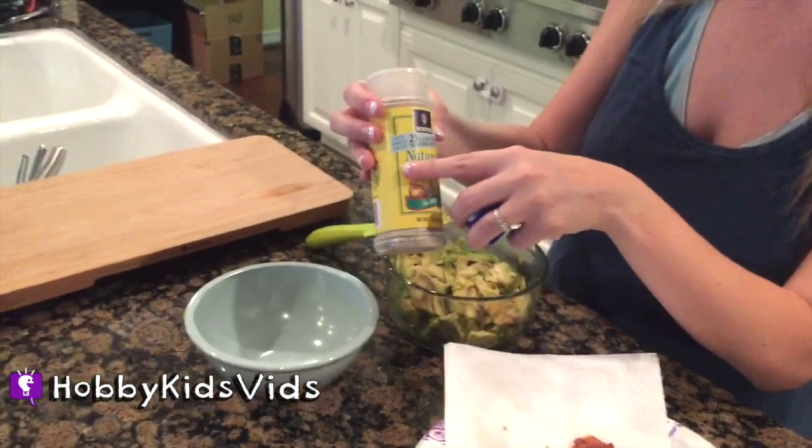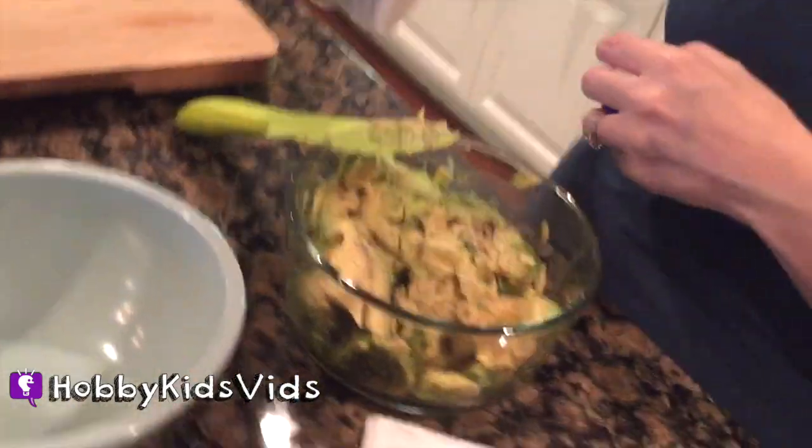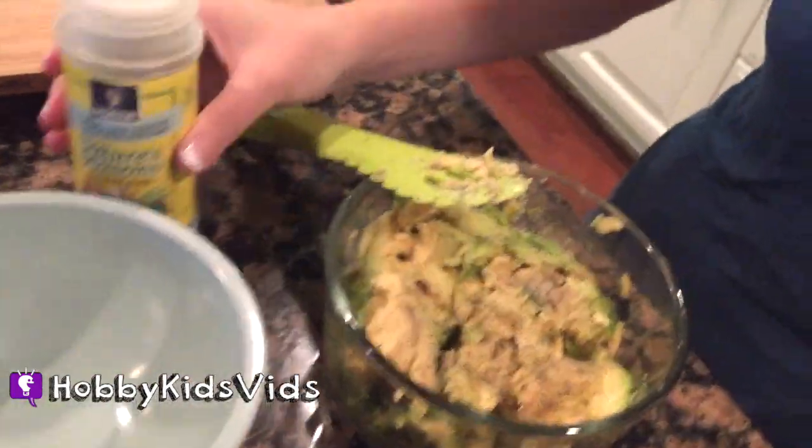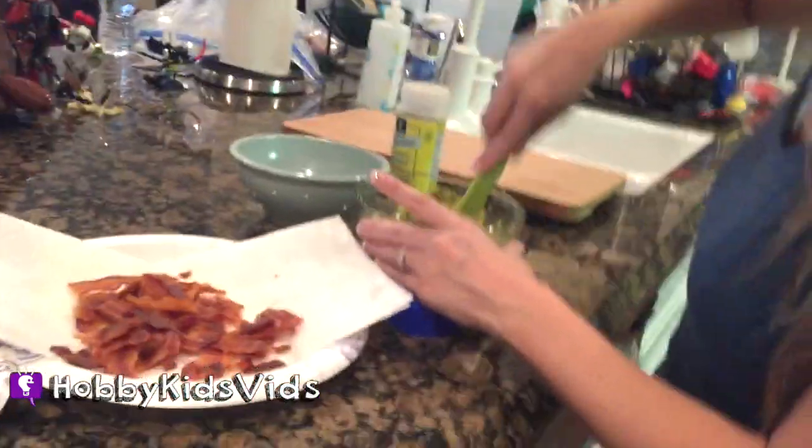Next we're going to add some of Nature's Seasons. This is one of my favoritest seasonings — it has no MSG and not that much salt, but it's got a lot of yummy seasonings in it. It's very mild, especially for kids. Add that to my little mixture here and you just keep mashing. Now avocados have a lot of good vitamins — they're really good for you and delicious too.